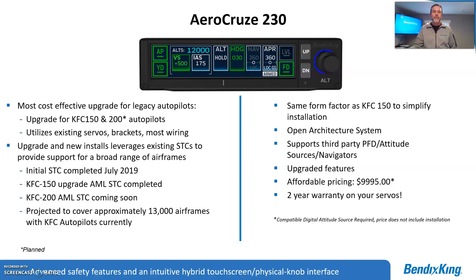We'll have a snippet of that AML STC, and the KFC 200 AML STC is just right around the corner. That's going to be a really neat system — we'll probably have another video clip to talk about how it works. For today, we'll concentrate mainly on the KFC 150. We project there are approximately 13,000 airframes out there that need an autopilot upgrade. The KFCs were fantastic autopilots, but they've been in aircraft for 20 to 30 years. This being the same form factor as a KFC 150 allows for low installation time.